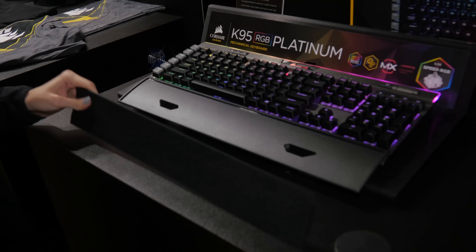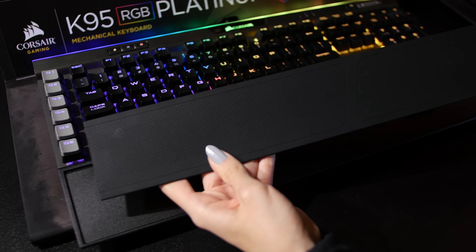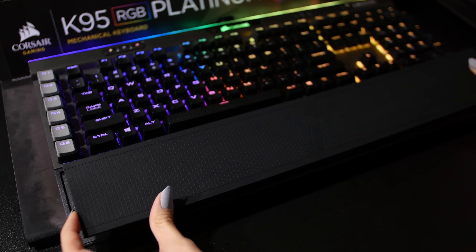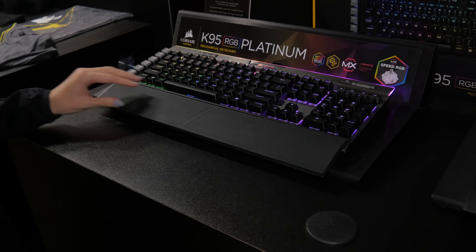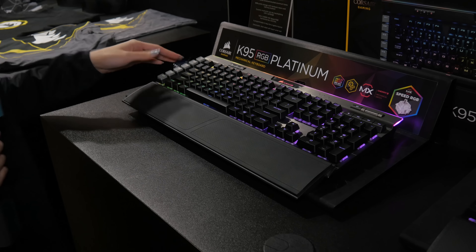So now we've moved on over to keyboards. As you just saw, they have an extensive line of keyboards, but they've just got the major ones here — the Strafe, the Lux, the K70. But now we're going to look at the K95 RGB Platinum. What's new about this is it's got the new switch, the Cherry MX Speed or Silver RGB.